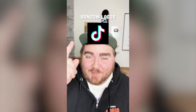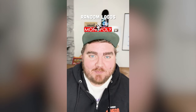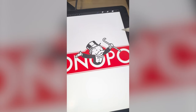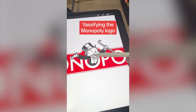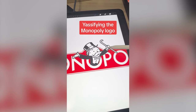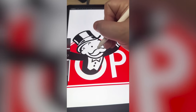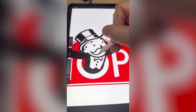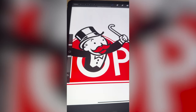Whatever logo this filter lands on, I'm gonna yassify it. Okay, what are we gonna get? Monopoly. Okay, this is gonna be a fun one. Let's go. After looking at him, we definitely have to make this giant mustache be a giant pair of red lips. And I'm also gonna add on some acrylics, eyelashes, eyeshadow, the whole nine. Let's get started with those lips — I'm just gonna make them come down just a bit like this. And then if I pick up the red here, yes, that's working perfectly.